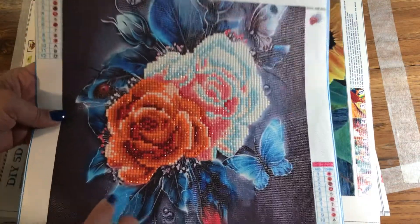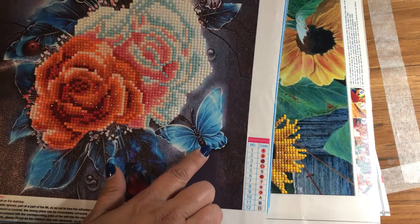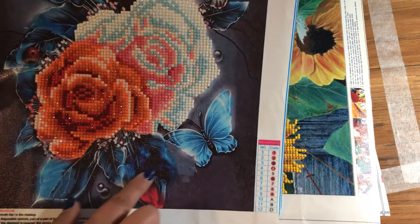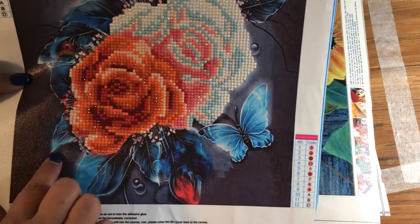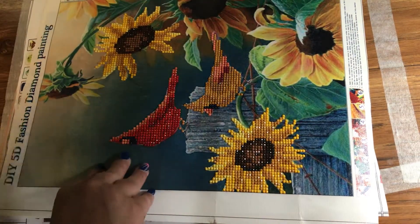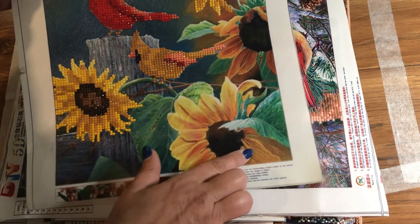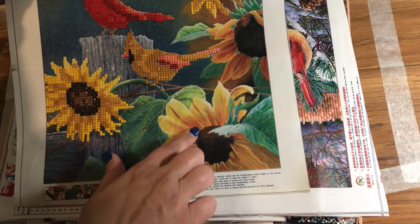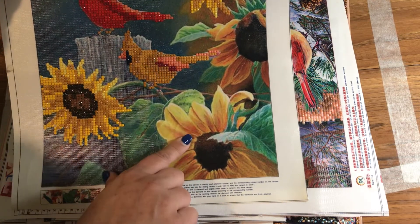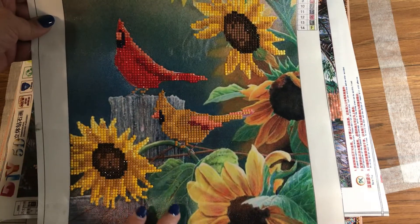Another one — the flowers and the ladybug and butterflies are painted on, but that area is not lost. You can actually add your own diamonds, or if you have extra rhinestones you can do that as well. This sunflower is also a partial — it's not fully done, but again you can glue on extra drills or rhinestones. Same with this one too, to make it pop a little bit more. They still make great pictures.